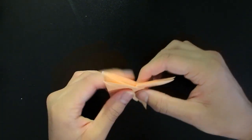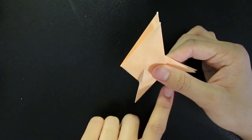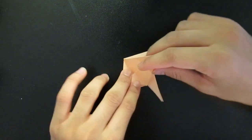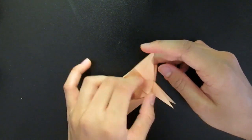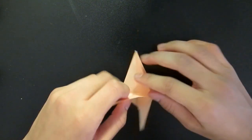So if you get to here and you have one, and the angle is down on this side, you pinch it and then you fold over the other direction. So it's basically mirrored.